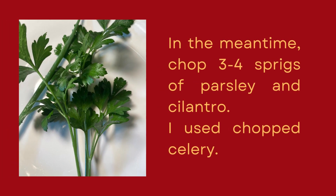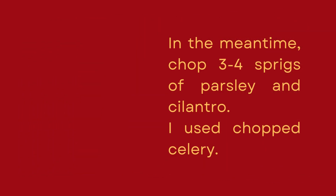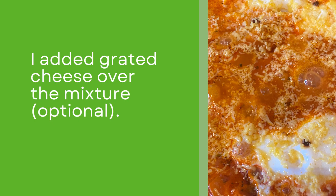In the meantime, I chopped three sprigs of celery and set them aside for use later. Parsley and cilantro are great too. Here, you can see the egg hardening as it cooks. I uncovered the pan to allow most of the liquid to dry up, and I used the opportunity to sprinkle grated white and yellow cheese over the top — and that's optional.